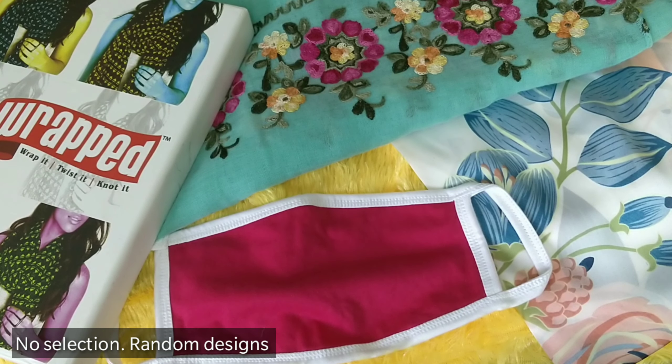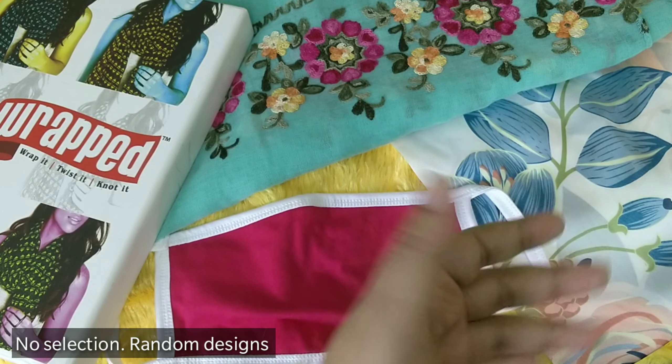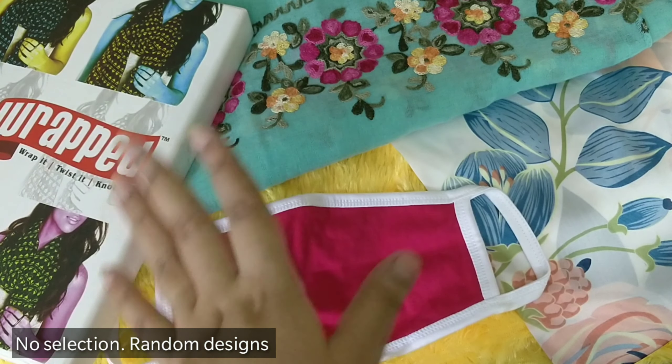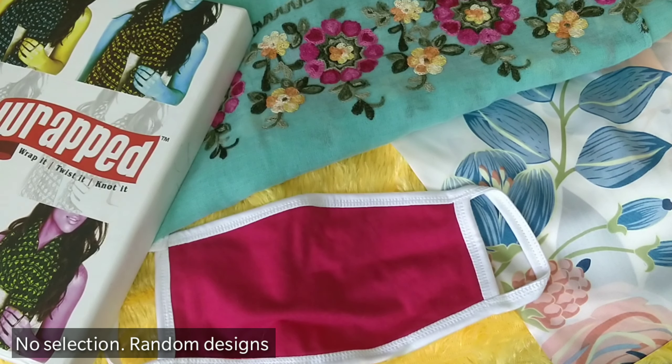That's everything in the Get Wrapped box. It's a new kind of subscription, but very necessary. At 599 rupees, the price is justified — you get a mask, a long scarf, and a multi-purpose smaller scarf, all of good quality. It was packed in a very nice way, so no complaints. Let me know your thoughts on the Get Wrapped box — I like the quality and I'll use it for a while and update you.